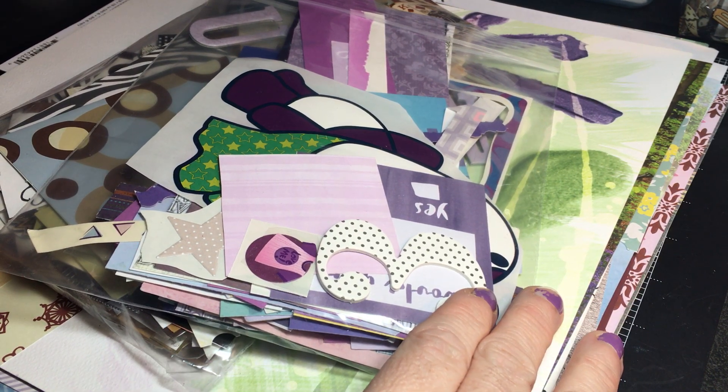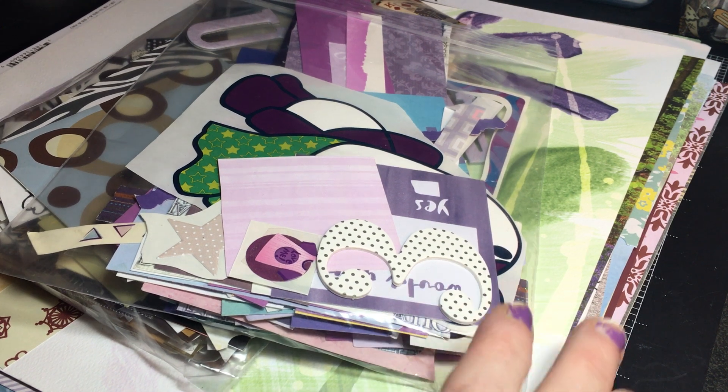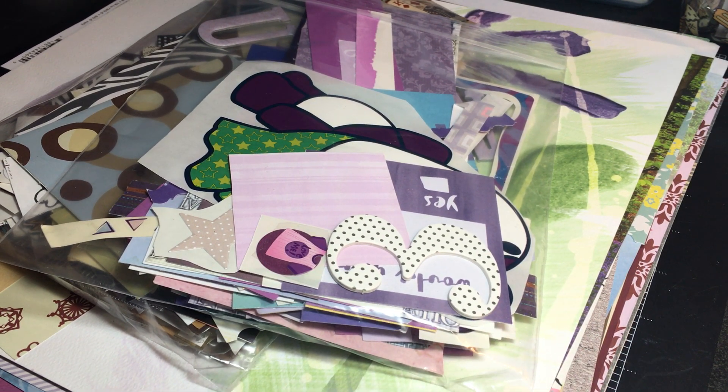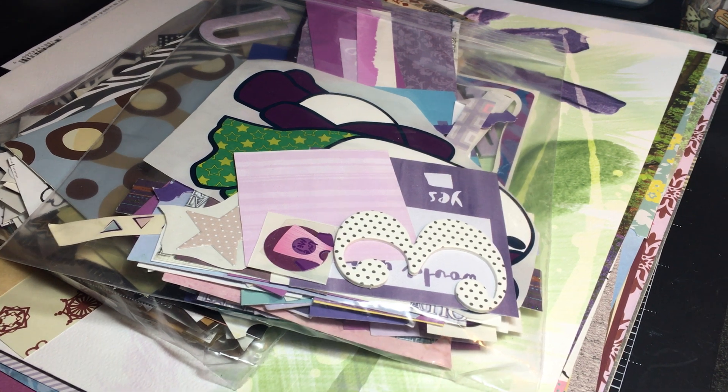Hi everyone and welcome back to Thrifty Mama Scraps. Today I decided to do a process video, and in the beginning I'm going to show you a homemade page kit that I put together from my stash.